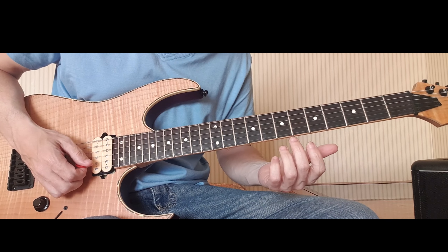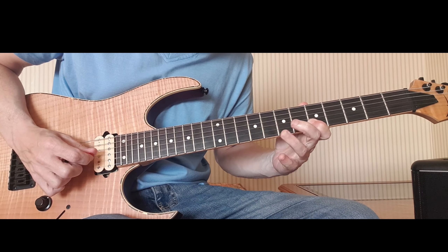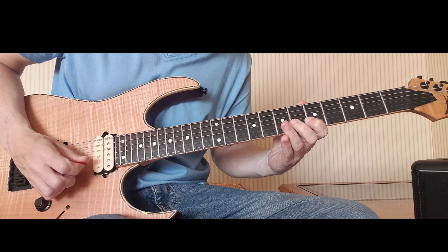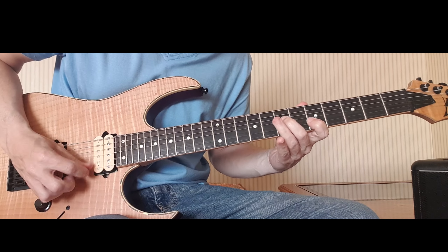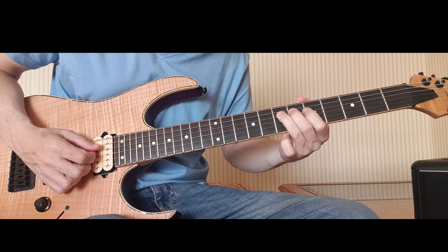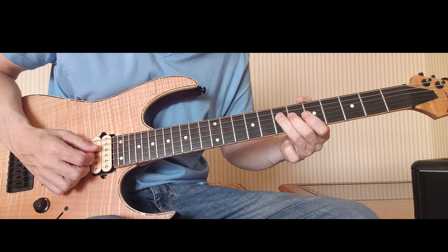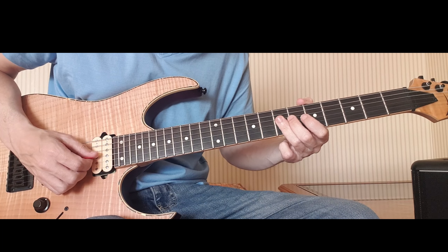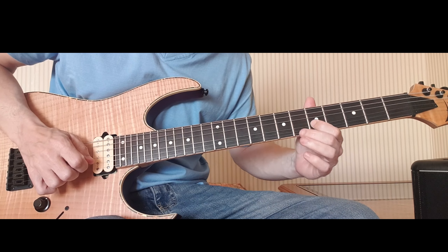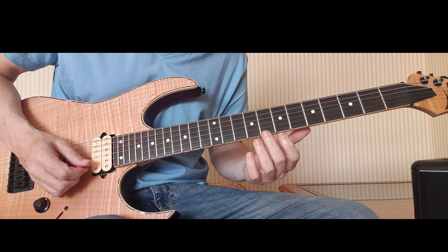Let me show you that whole thing nice and slow so you can see the picks as well. From there, I'm going to flatten my third finger — I'm still on the 7 on the D string, the mid root A — but I'm going to flatten this finger so I can catch the 7 on the G below. I'm going to up stroke that and then down stroke 5 on the G string, which gives you a really nice lick.